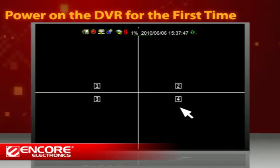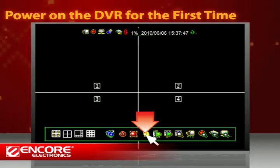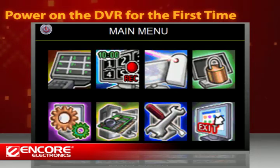Move your cursor to the lower part of the screen to bring up the control bar and click on the main menu icon. On the main menu screen, you'll find various setting options.